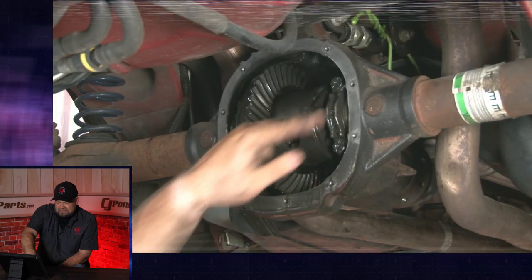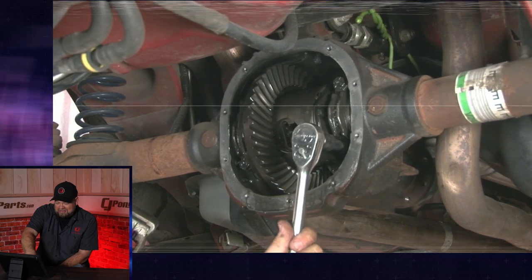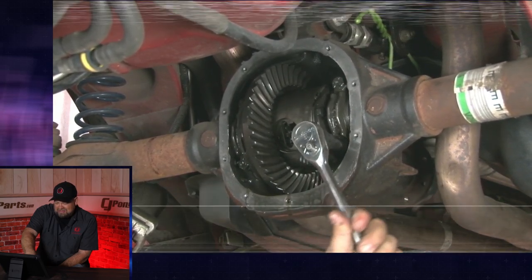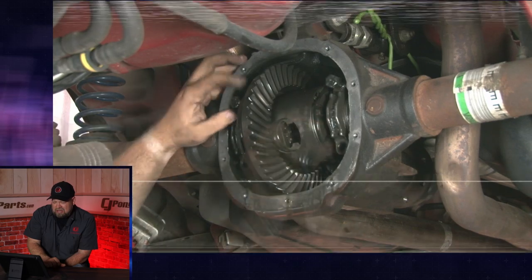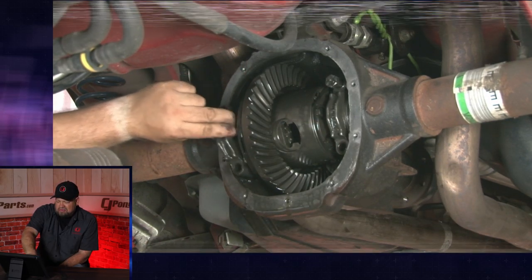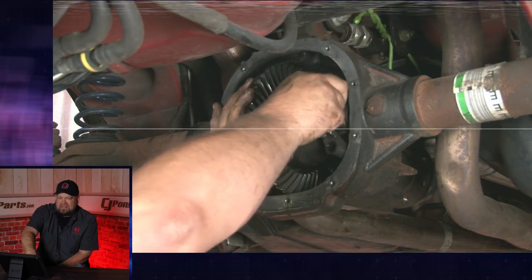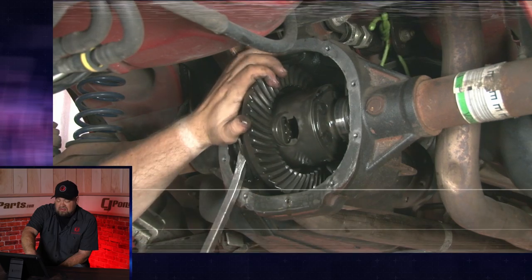Now we can remove the carrier end caps. A comment reads: 'Doesn't look too hard. Just kidding. I'm going to call my mechanic.' Great video — please do not grind the pinion surface. You can lightly scuff it if you have to remove the oxide, which is basically what I was doing, but I definitely understand people's concern that you could damage the pinion if you did it too heavily.